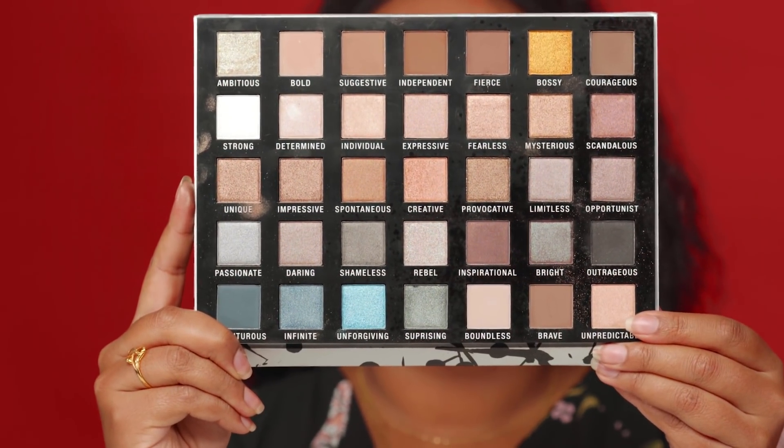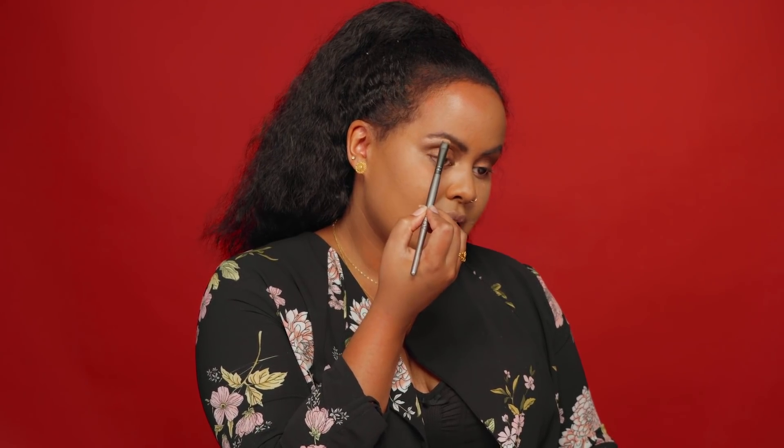Before I go in with the Unforgiving top color, I just want to give a little bit more definition under my brows. I'll be picking up Unpredictable, which is a really beautiful highlight color. I will just apply it on top of my other highlight color — just a tiny bit. Gotta blend it just a bit. I'm gonna do the same on the other eye, just a tiny bit on the outer side of my brow.